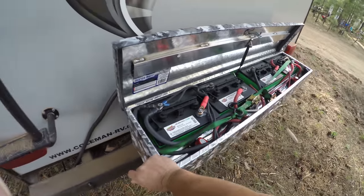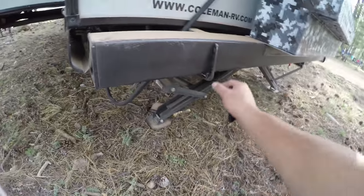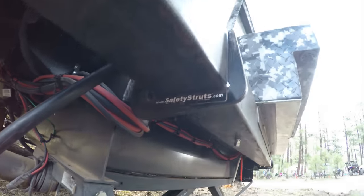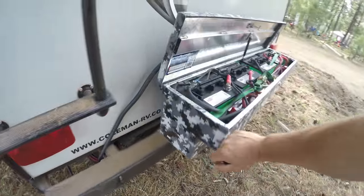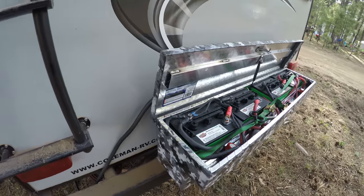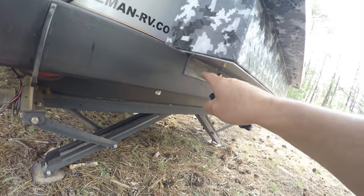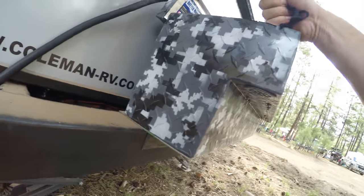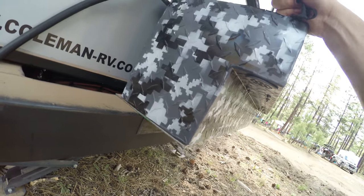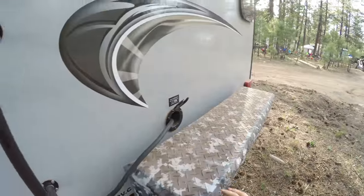I've probably got about 500 pounds on this bumper. In my previous video I talked about the safety struts — this actually reinforced it really well. It's not going anywhere. I can push down as hard as I want. I also put bolts, a steel plate, an angled steel piece, and a galvanized plate on top, so it's pretty sturdy.